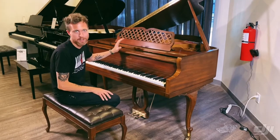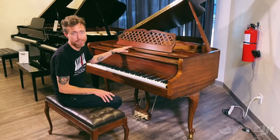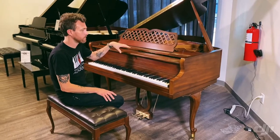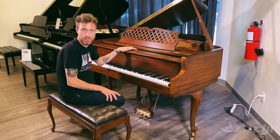It wasn't on the stage or anything — in fact, it was made after the Olympics anyways — but this is the model that they used. We really like these pianos because they're handmade American pianos.